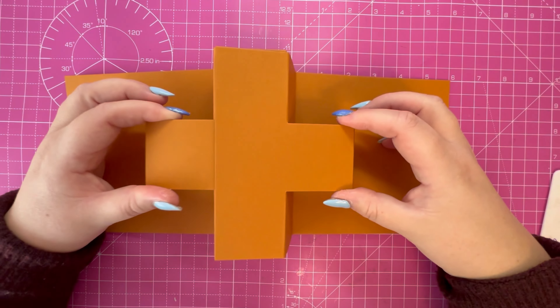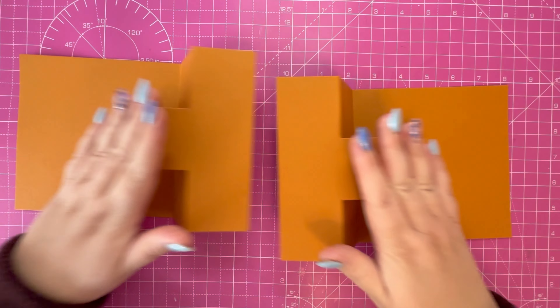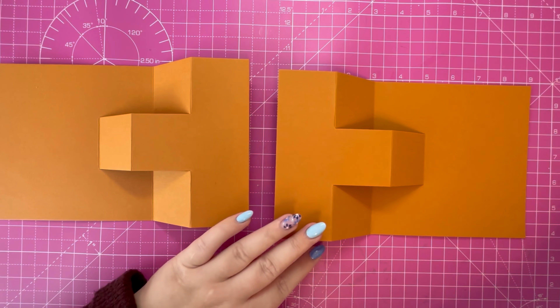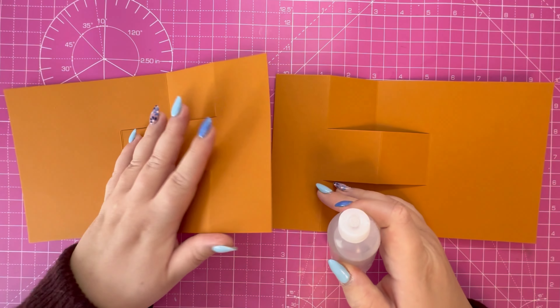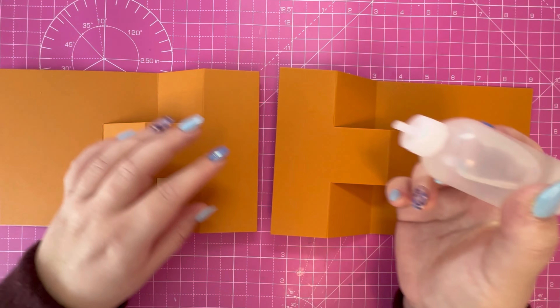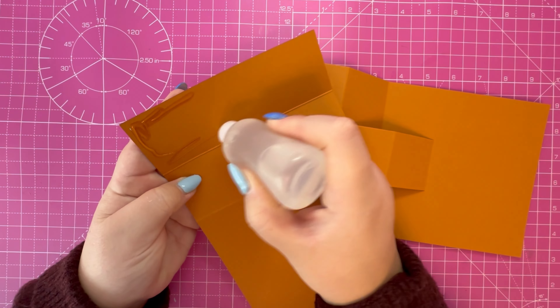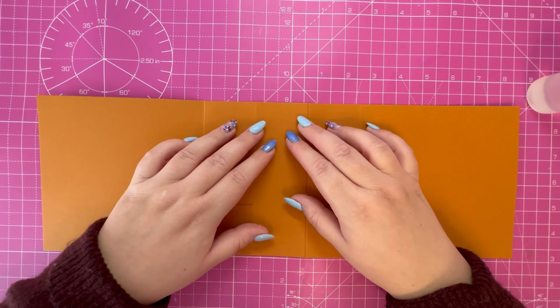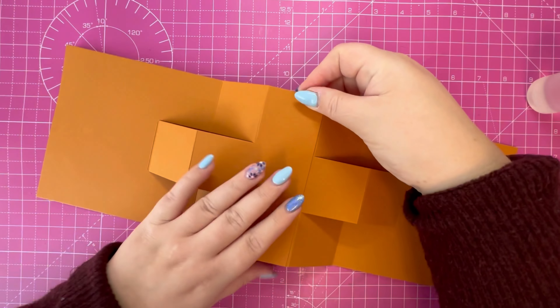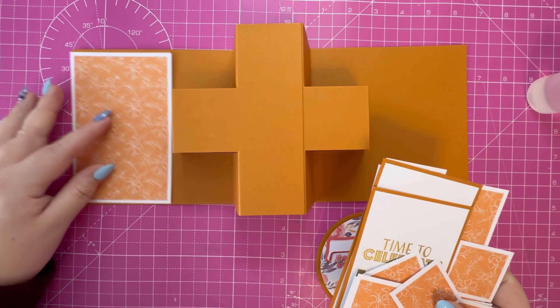Now that's folded, I'm going to attach these two panels together so we create this X shape in the middle. It's entirely up to you — you can go left over right or right over left. I'm going to go for right over left. I'm just going to pop those two together like so.